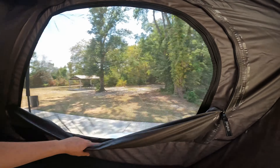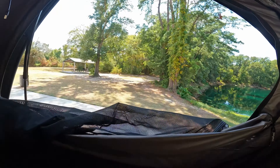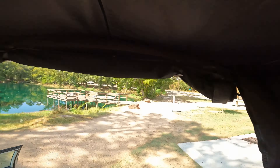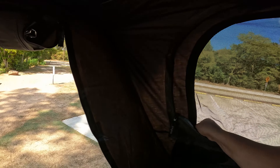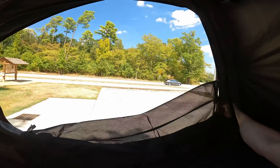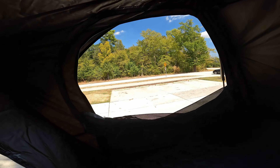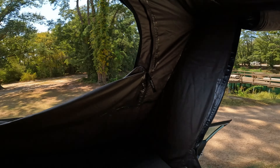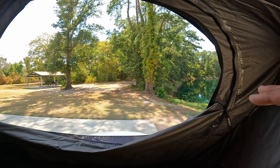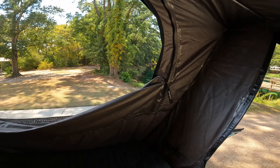Another thing to showcase before we hop out — we've got the screens here. I can also take those out if you want to get some very good airflow. As soon as I actually zipped that down, this thing got a lot cooler. It's pretty hot in Texas — it's like 100 degrees outside — so doing that makes quite a difference.